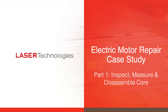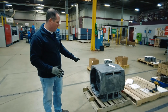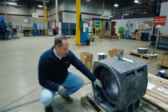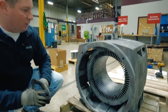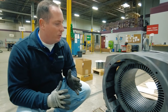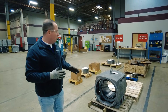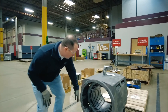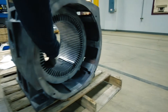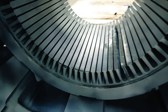Here we have a Toshiba 350 horsepower AC stator core that came in for repair. As you can see, the laminations are damaged on the inside — this motor came out of a steel mill. The laminations inside have been damaged; these teeth are kind of bent up, like something broke loose.